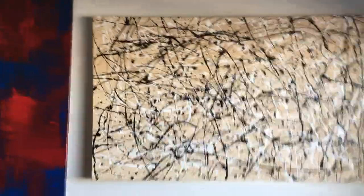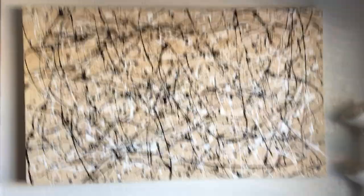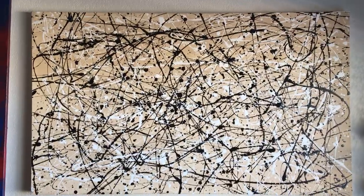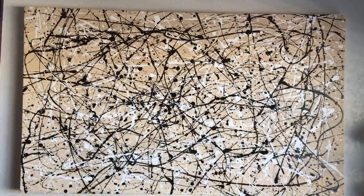Let me go ahead and show you the painting. This is the entire painting. The painting is actually 33 inches by 55, so it's almost 3 feet by 5 feet, but not quite.